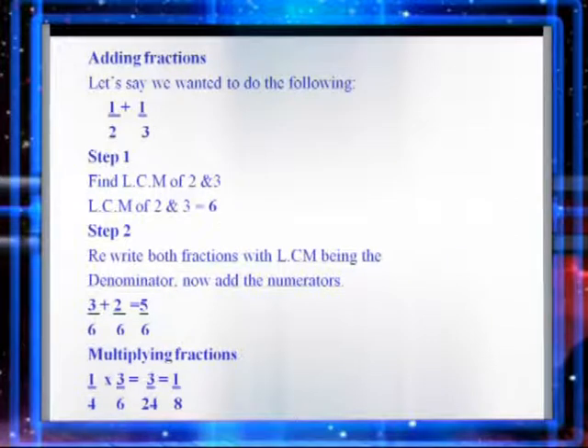So let's say we wanted to do the following: one half plus a third. The key to solving this problem is to firstly find the LCM of both the denominators.